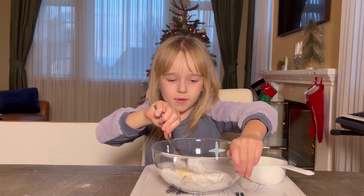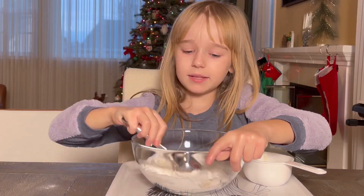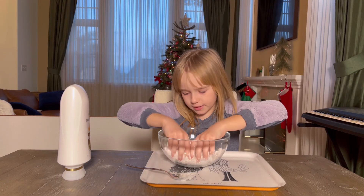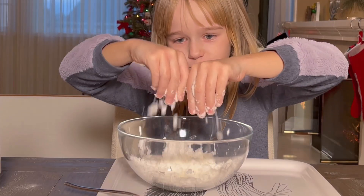And now we're going to mix it. All right, so I've been mixing it for a little bit, and I think it's forming.